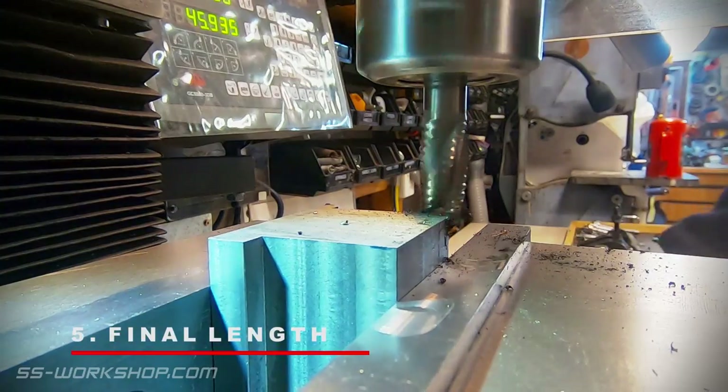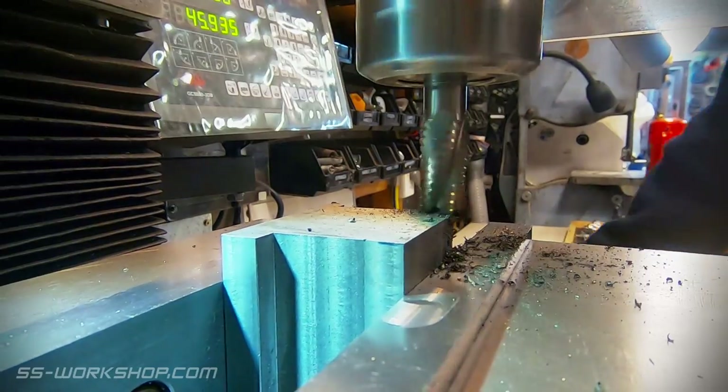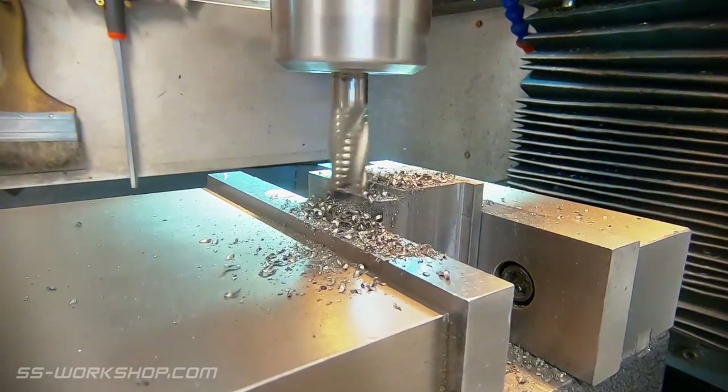The next step is to machine the block to final length, once again on the mill using a roughing end mill.